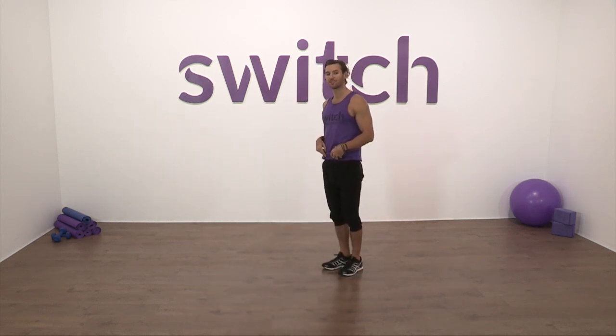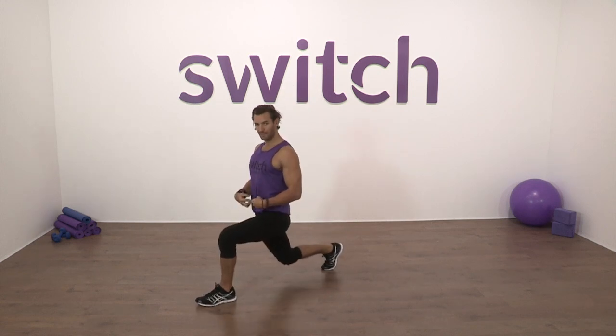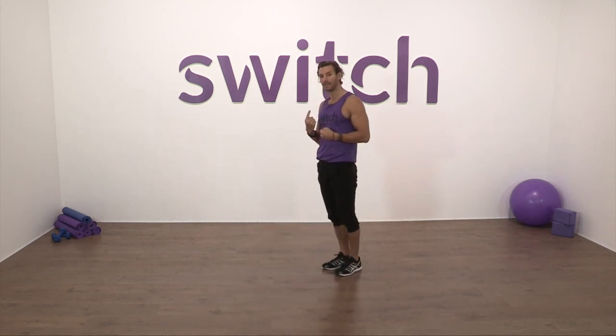Let's do the same on the left leg. Stride it down, draw the belly button in — feel that difference — that little split-second manoeuvre, and kick it back.